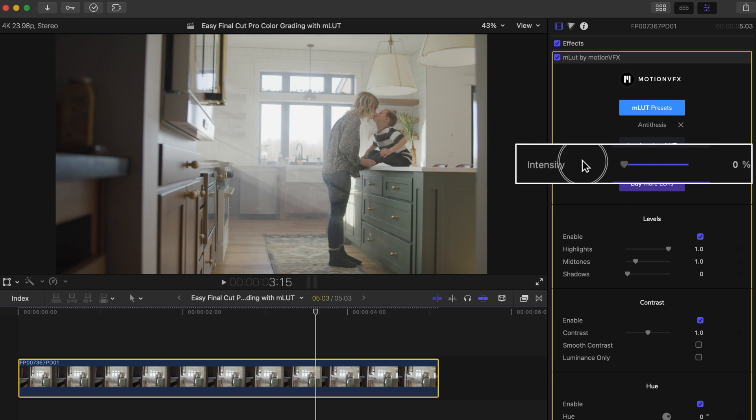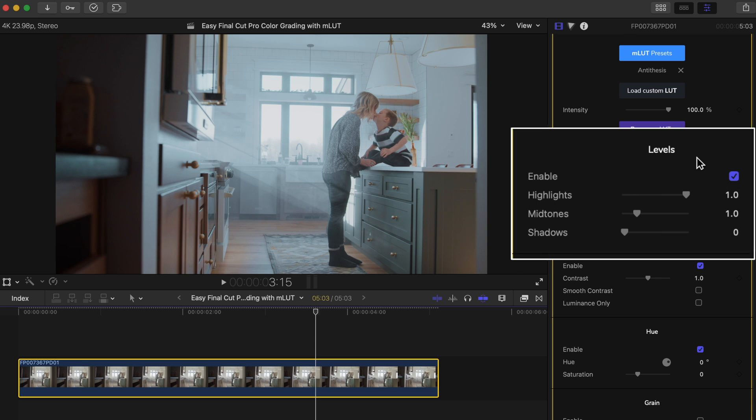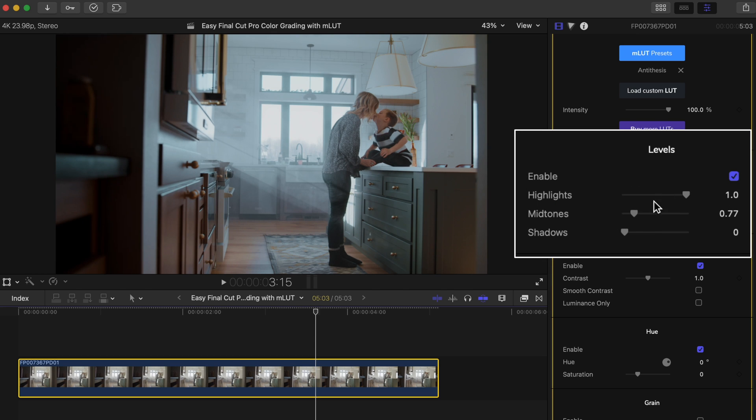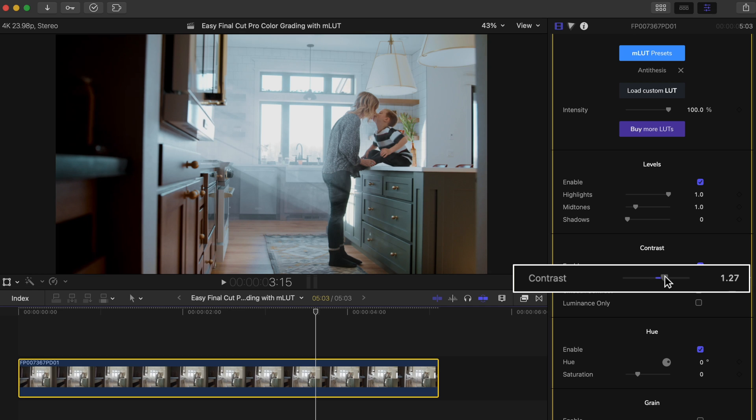So here we can adjust the intensity of the LUT, and I'm going to leave this all the way up at 100%. What I'm going to do first is go down to my levels and lower my midtones a tad to make the shot a bit moodier. I'll also bring up my highlights a bit to make them pop out a little more. You can also use this contrast slider here, which is great when your shot is pretty flat from the start, since it expands the entire dynamic range in your shot with one simple slide.